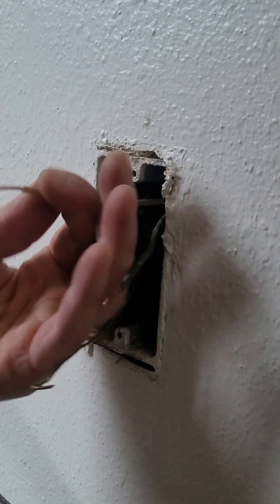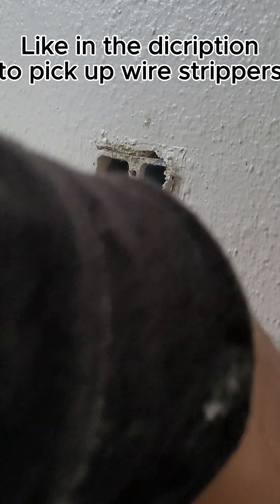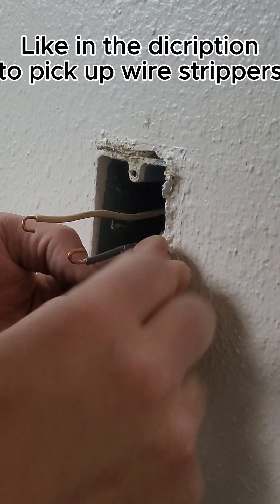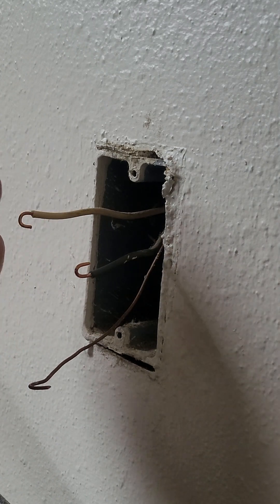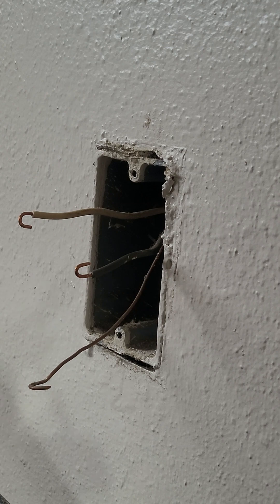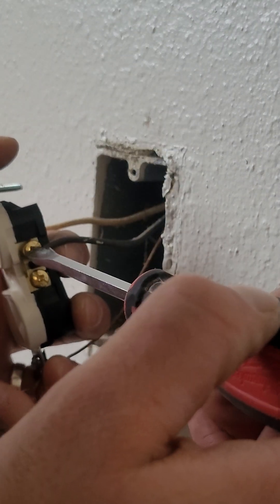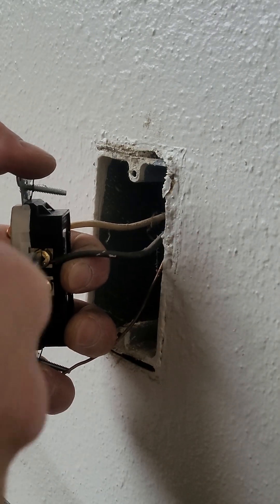This is 14-gauge wire. Stripping it back about three-quarters of an inch. I'm going to loop the neutral side down and loop the line side up. This way, when I tighten it on the outlet — tightening it clockwise — it'll wrap itself around the screw and tighten itself down instead of loosening itself up. Watch as I tighten it — locks it right in there.